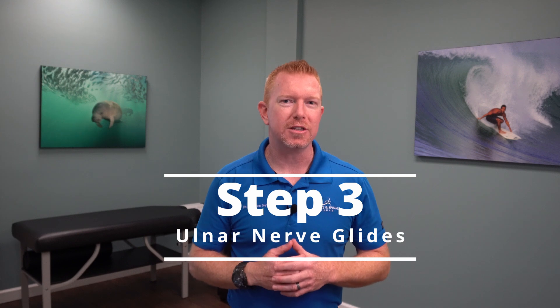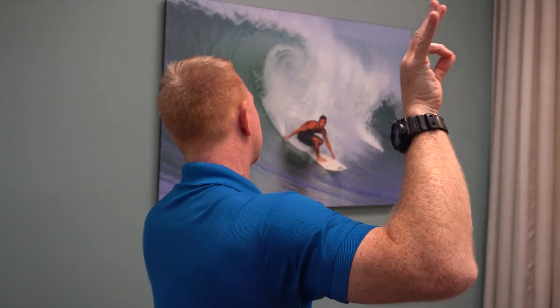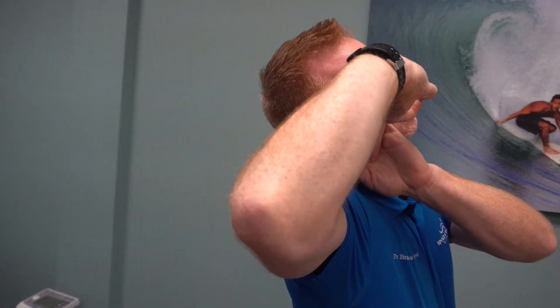Step 3 is almost the same as Step 2, except we're getting deeper into the stretch. Start in the same position with your shoulder and elbow bent to 90 degrees. Now this time we're going to make an OK sign with your index and thumb fingers. Similar to Step 2, bend your wrist back as you laterally bend your neck towards your hand, except now you're going to raise the elbow enough to do an inverted spectacle. Then laterally bend your head away as you flex your wrist the other direction. As an alternative, you can use the other hand to push your wrist into further extension, but be careful as this creates a much deeper stretch in the ulnar nerve in the wrist and forearm. Be careful not to bend your head away while you're bending your wrist back or you'll be doing more nerve stretching than nerve gliding.